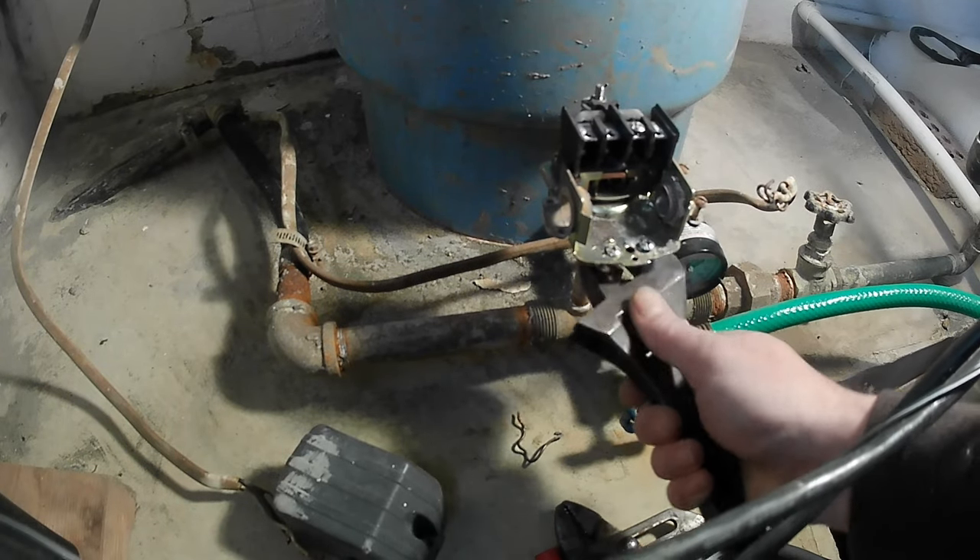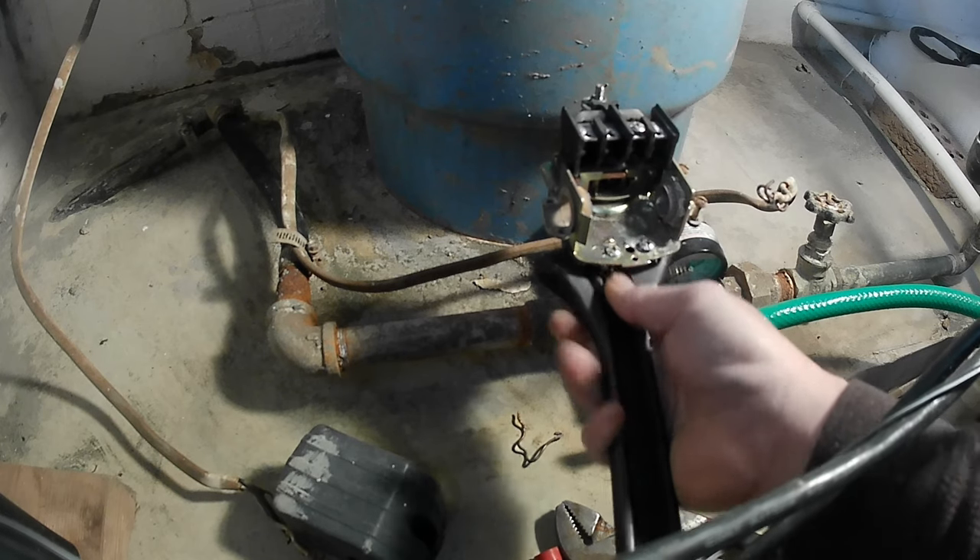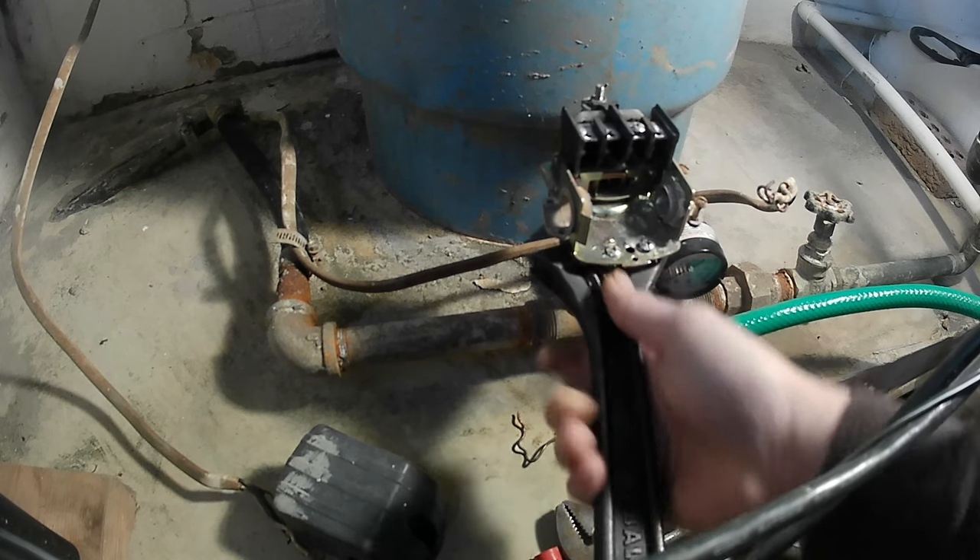Underneath the pressure switch there's a bolt that's connected to the pressure switch that is screwed onto the nipple. Just get yourself a wrench, unscrew it, and it comes right off.